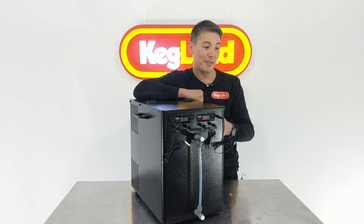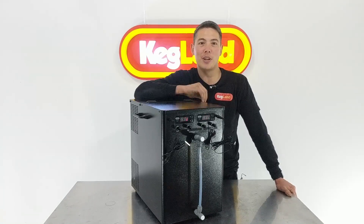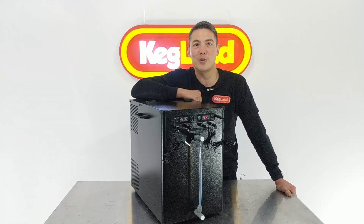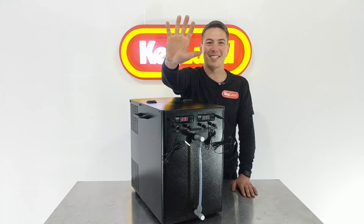Anyway, see you guys next time. If you want to hear about any other cool new stuff coming out, definitely subscribe — bottom right hand corner, do it now. Also join our Facebook group — we've got an active community sharing tips and tricks on how to brew. Get on there, join the group, and subscribe now. See you next time, bye.